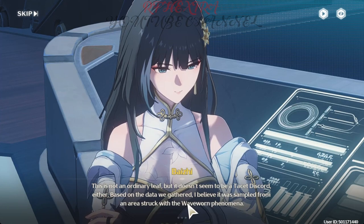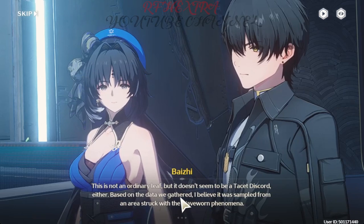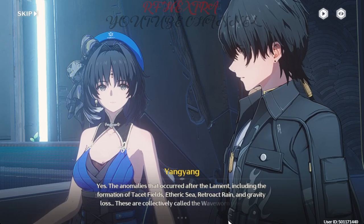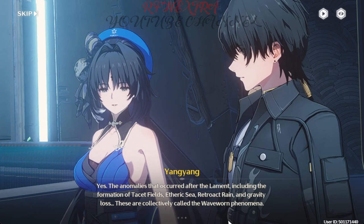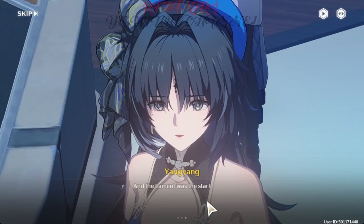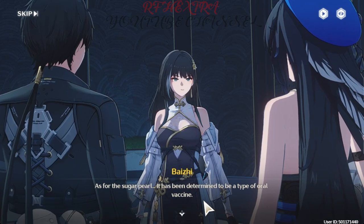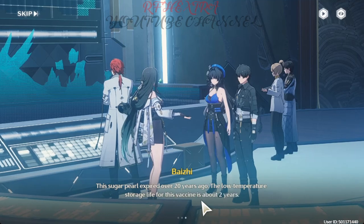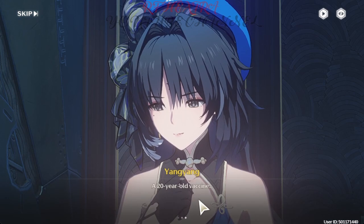Based on the data we gathered, I believe it was sampled from an area struck with the wave-worn phenomena — the anomalies that occurred after the Lament, including the formation of tacit fields, etheric sea, retroact rain, and gravity loss. These are collectively called the wave-worn phenomena, and the Lament was the start of it all. As for the sugar pearl, it has been determined to be a type of oral vaccine. This sugar pearl expired over 20 years ago, and the low-temperature storage life for this vaccine is about two years.